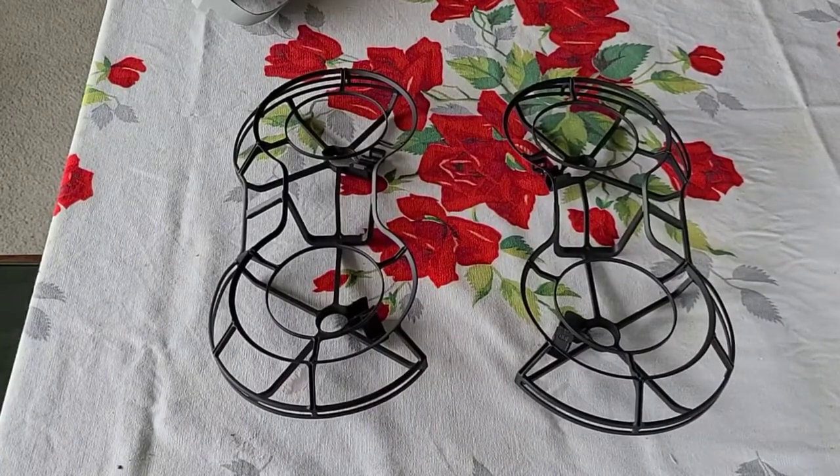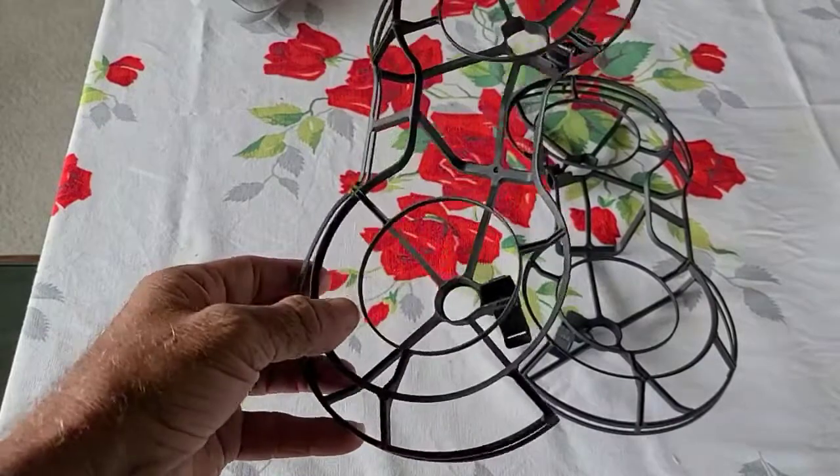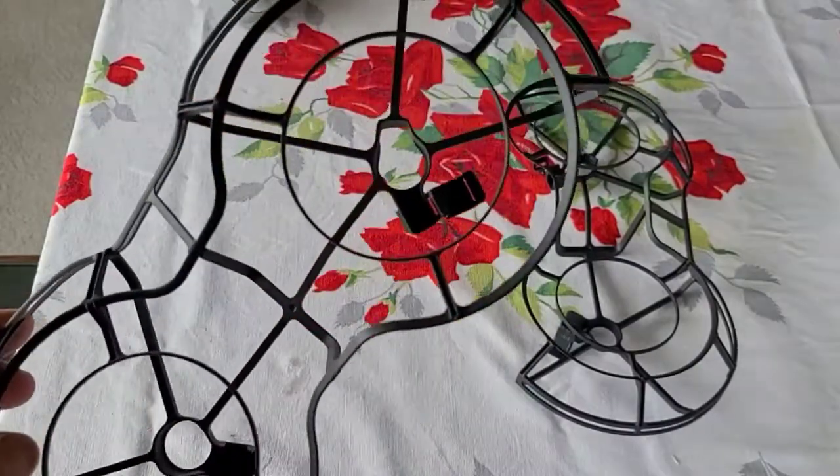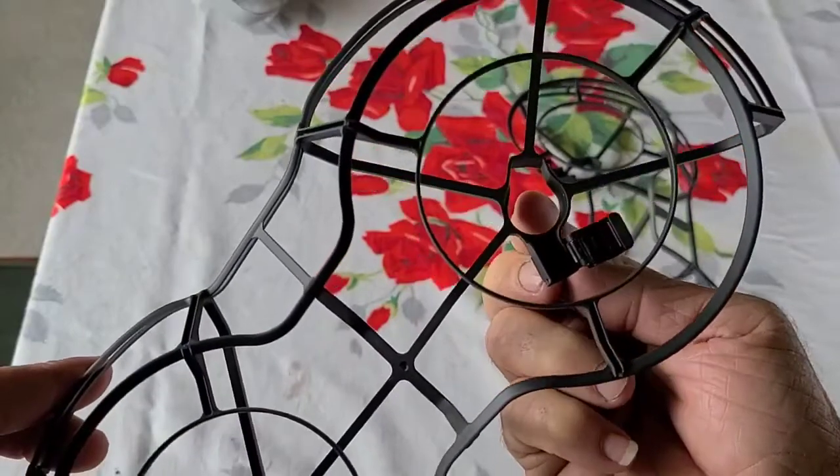I'm just going to do a quick review of these prop guards that I bought from DJI. These are the original DJI ones. As you can see, the prop guards have a cutout here for the front section — that's for the landing pads. They fit into there.